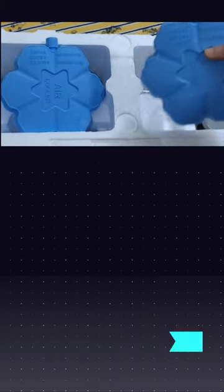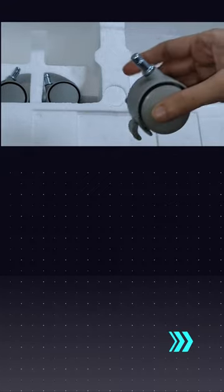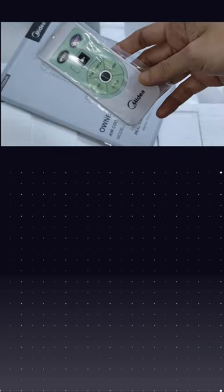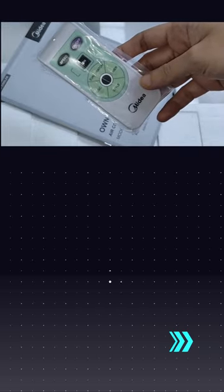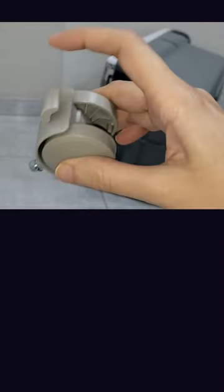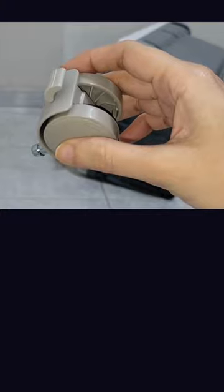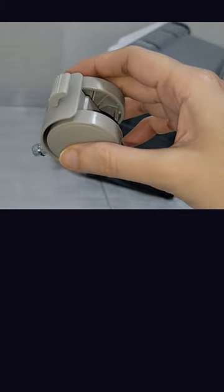It comes with two ice bags, four wheels, a manual book, and a remote control. Among the four wheels, two wheels have stoppers on them. Fix them on the downward portion and back side of the air cooler.